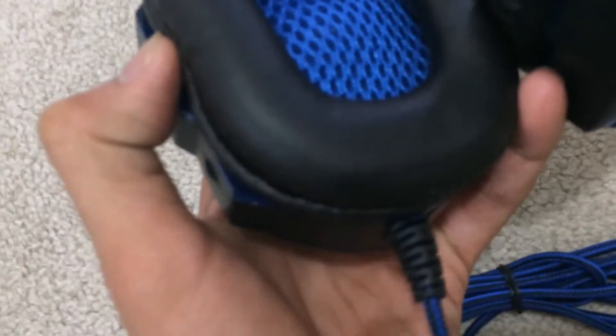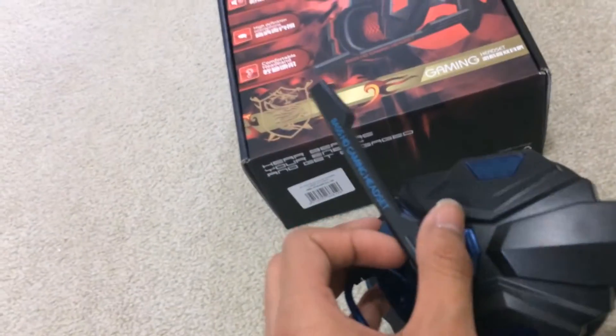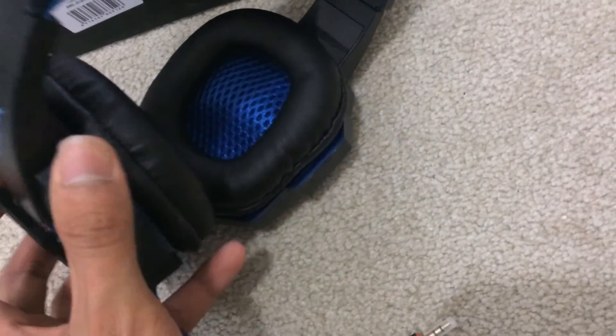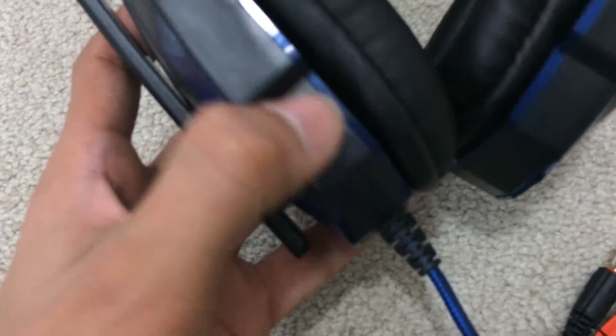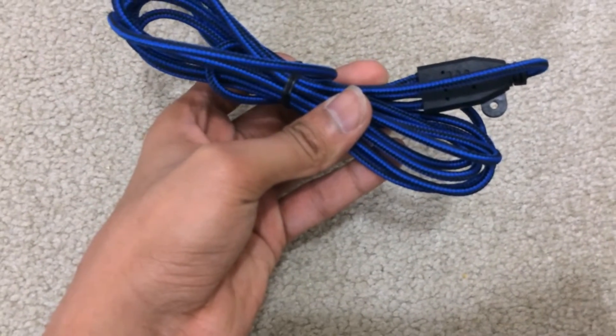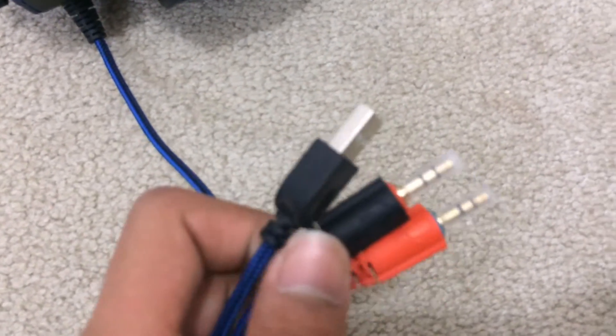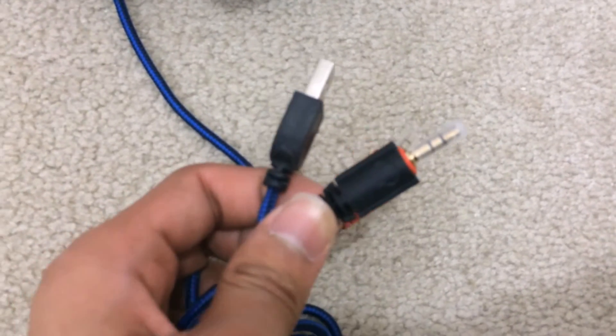Over here — I don't know if you guys can see that — but that's a cushion pad that goes over my head, and then these are the things that go over your ears, so like a cushion pattern. And then this is the microphone, so let's move it all the way down like that. Let me just set that back properly — there we go. And then this is the wiring, and this is the USB that I plug in.